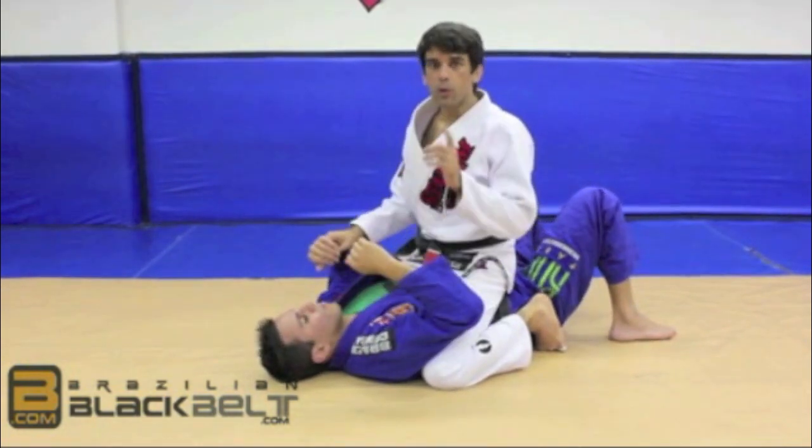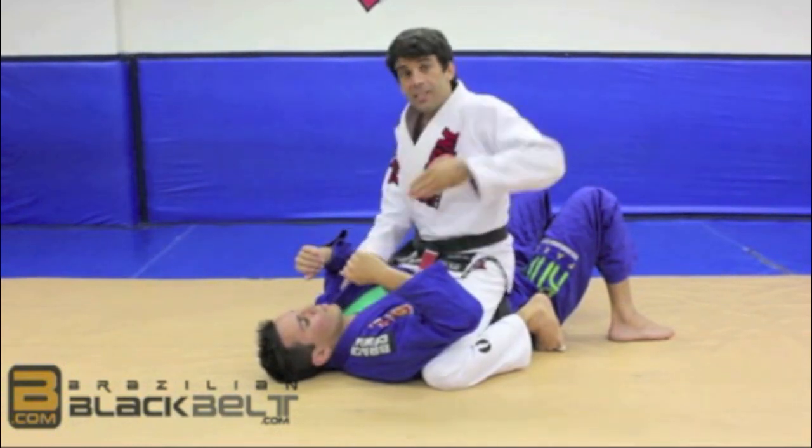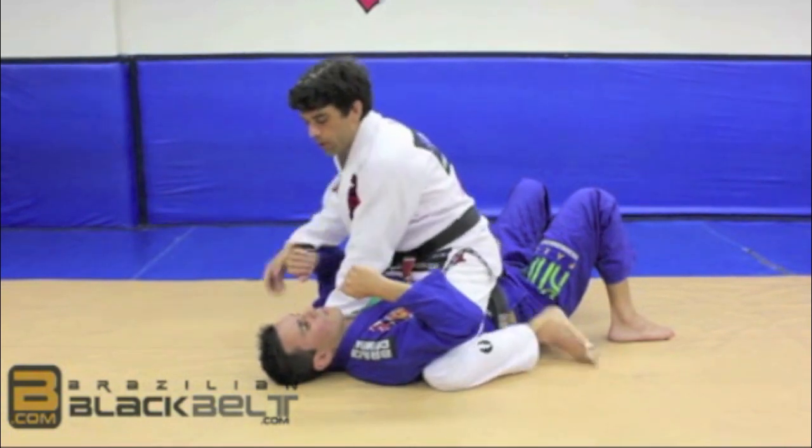That's common. What we're going to do differently, instead of coming with the hand like a knife with four fingers like this, we're going to go with the thumb inside. Once you hold, you're going to close your fist on the ground like here.